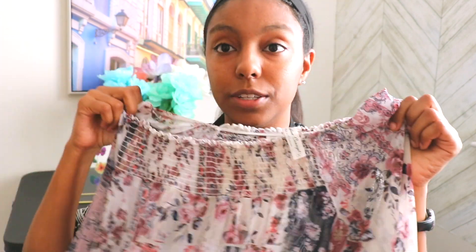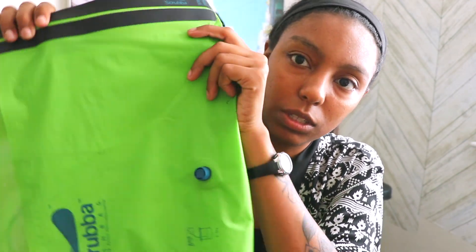All finished. The clothes are pretty dry for the most part — still a little bit wet because I hung them outside and then it started raining, so I had to run and grab them and bring them inside. But otherwise it's drying pretty nicely.